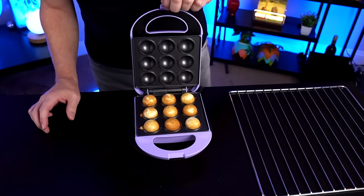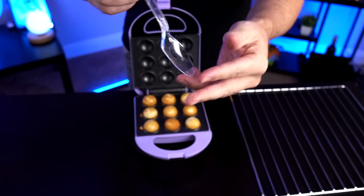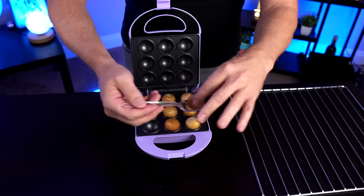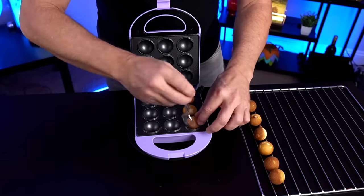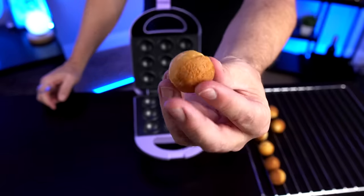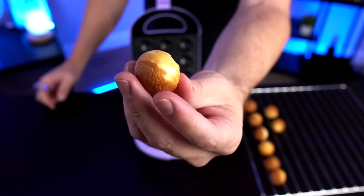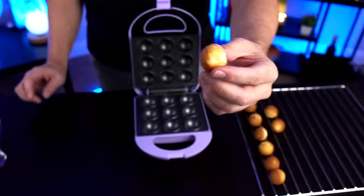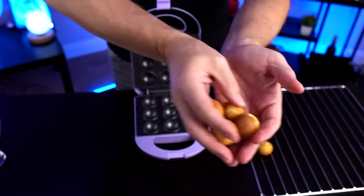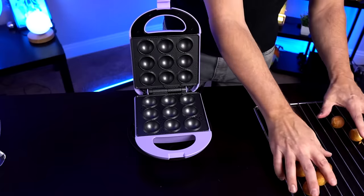Oh, pretty good — actually quite good. I'm totally shocked. I was expecting disaster. It's actually pretty good. They say to use a non-metallic utensil to remove them, so I'm going to take this plastic spoon. I'm just going to put these over here. These seem like they're pretty well formed already. Some people were complaining about what they call the Saturn rings — I don't mind that at all. They're still hot but they're well formed. Let's do another batch.